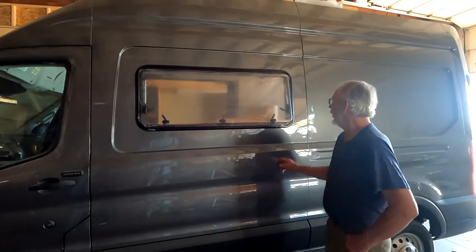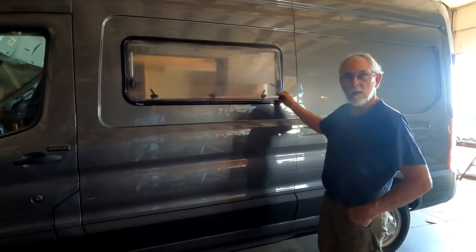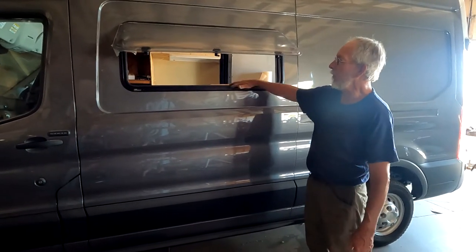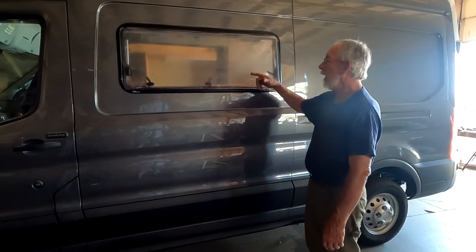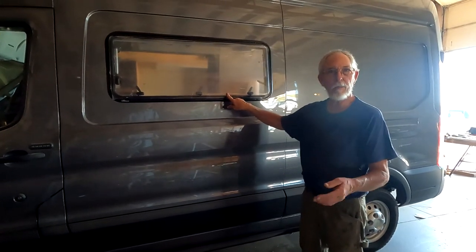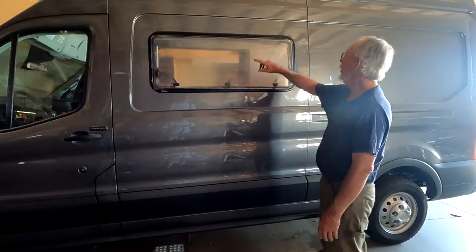Here we are on the outside of the van. One of the things we want to start with is the quality of the window itself — these are really top quality. They're thermal pane, with two pieces of poly window. It's got about three positions where it'll lock itself in place, and then you can go pretty high up here — it makes a nice awning window. If you have the screen inside you don't have to worry about any bugs, and it will shed water.